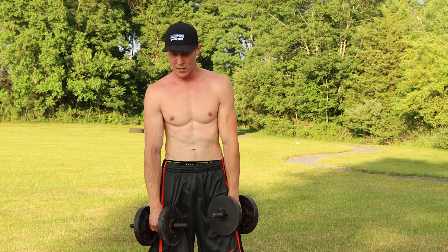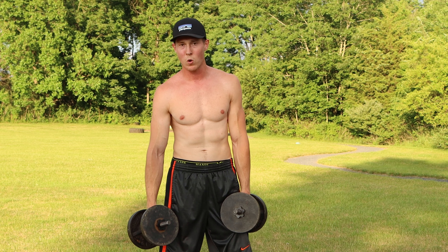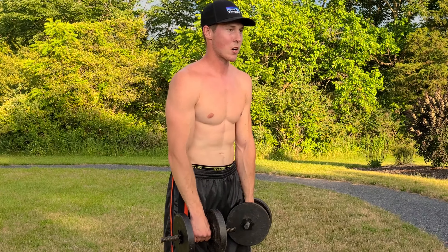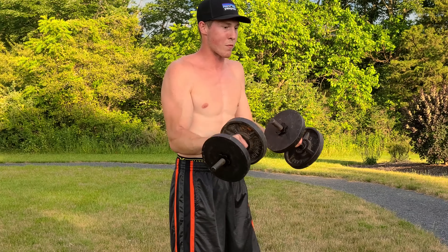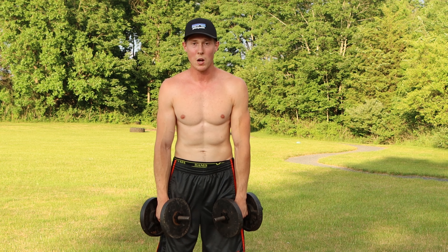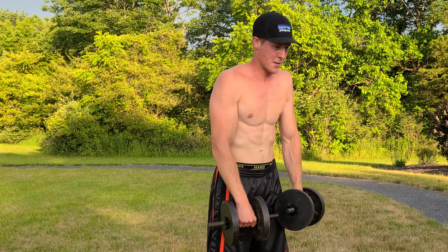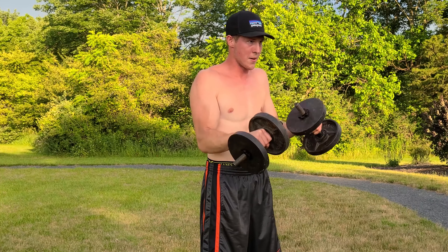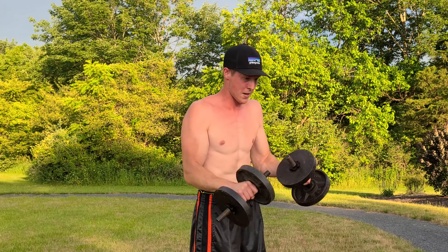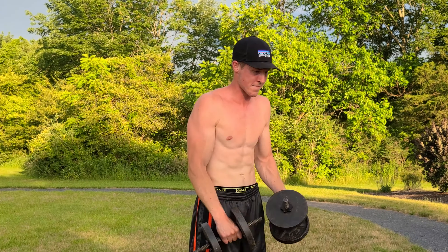Now we're doing reverse grip curls, also called inverted curls. These really focus on the inner part of your biceps. You might want to lower the weight — it's really tricky. Use an overhand grip and curl both dumbbells up, keeping that reverse hand grip the whole time. It's okay if they turn a little bit. Ten reps: one, two, three, four, five, six, seven, eight, nine, ten.